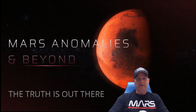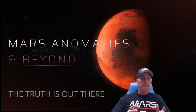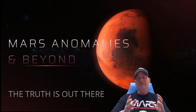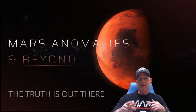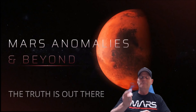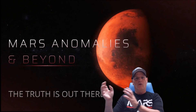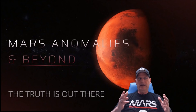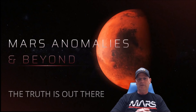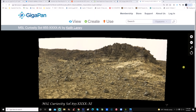Welcome back everyone. We're going to look at a gigapan from Sol 855 from the Curiosity rover. I've done a video on this particular area before, so for new viewers I want to show you some really odd-looking rocks — and not just rocks, but what's embedded in them that the AI manipulation or rock-mimicking software is not covering up. I'm also going to show you something that looks like a petroglyph or hieroglyph in one of these stones.